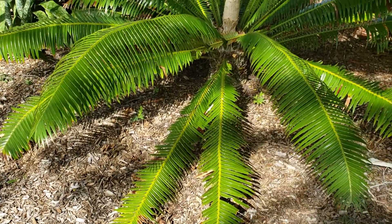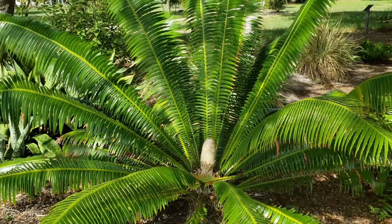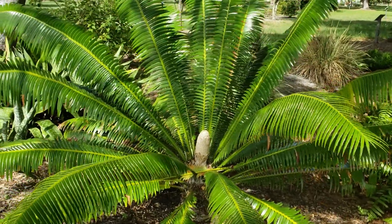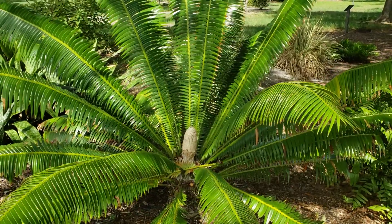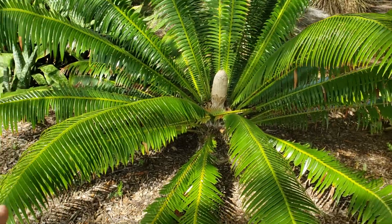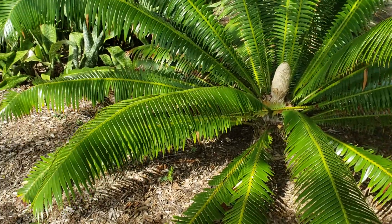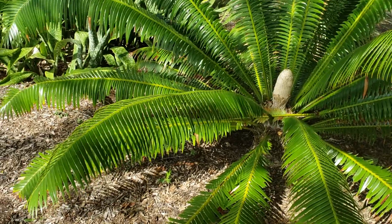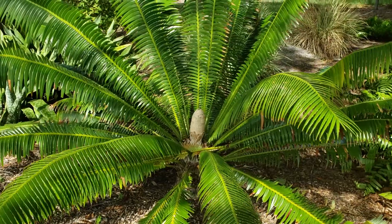The trunk is very palm-like if you can see it there at the base, even though it's not very big. This cycad is about 12 years old — I would say approximately 20 to 25 years old if it had been in a pot and been stunted. It does have those pendant leaflets, a long rachis, and it just looks very palm-like.